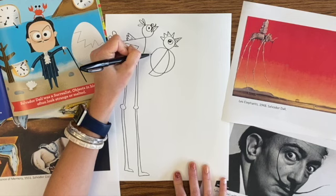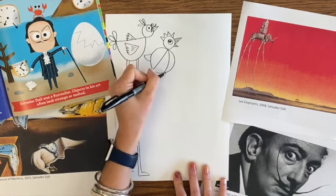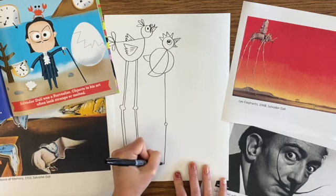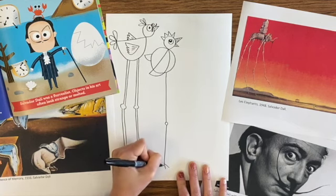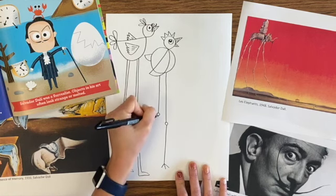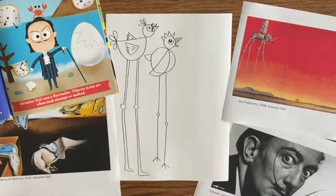You can let some shapes overlap other shapes like I did here with the wing. And I'll probably color those in different colors. Now for these legs, I'm just using a single line. It's weird. So my surrealist art is looking pretty good. It can't be too normal if it's surrealism.